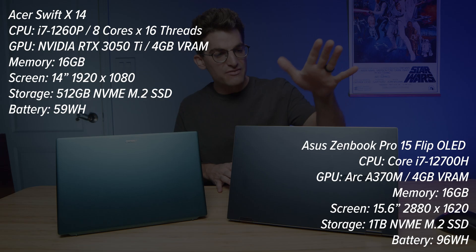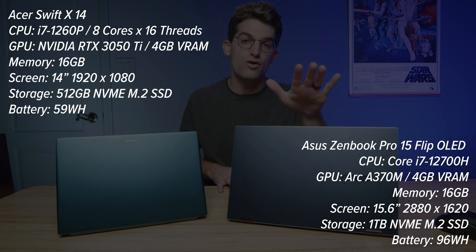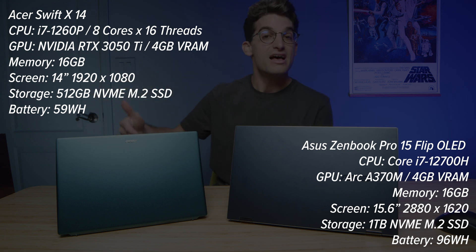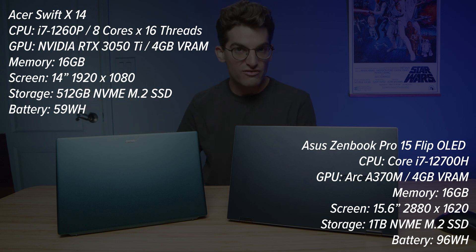I have before me two Intel i7-equipped laptops with some slight differences, and I want to prove why the latest Intel Arc GPUs are better than the combinations we've seen from NVIDIA. Right before me, we have the i7-12700H in the Asus ZenBook Pro 15 OLED with the Arc A370M GPU. Over here, we have the Acer Swift X with the i7-1260P and the RTX 3050 Ti.